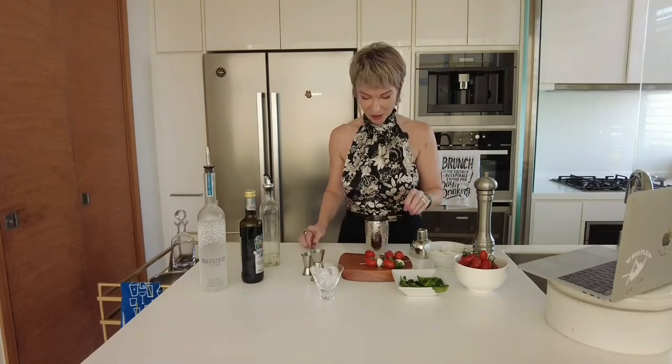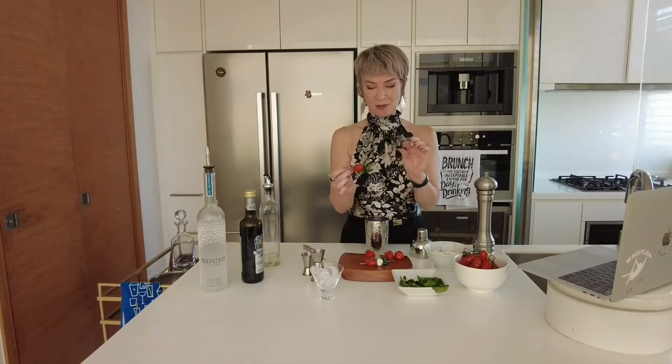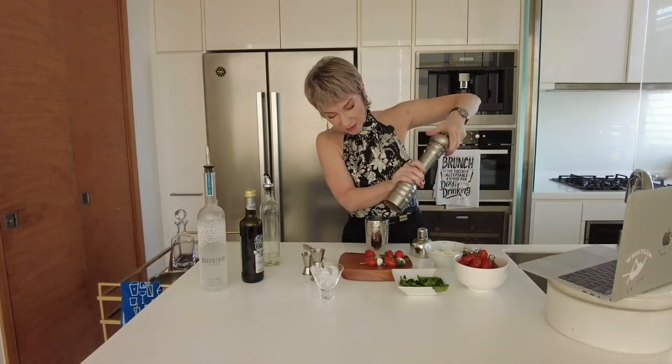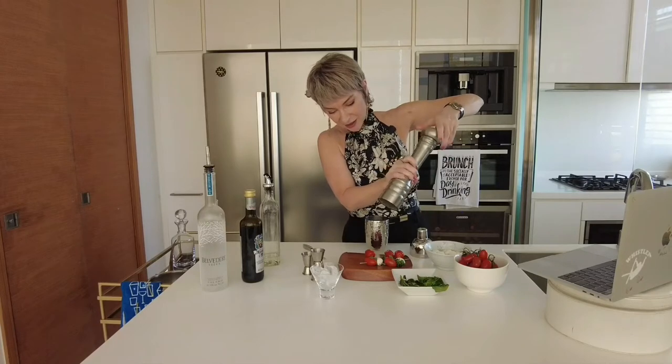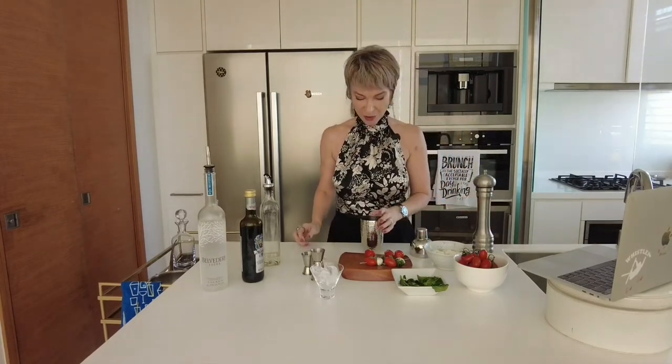The first thing we're going to do — I've pre-made my garnishes because otherwise I get too excited about the drink at the end and I forget — so I've just done a tomato, some basil, and a mozzarella ball. Throw a little bit of cracked pepper over them, or a lot, because I like pepper.